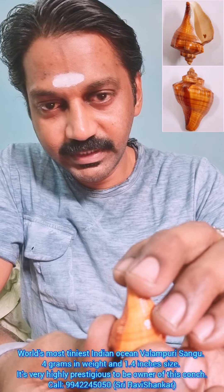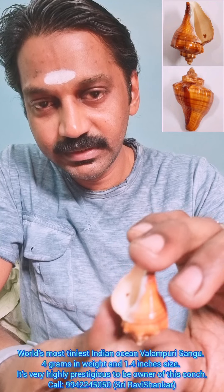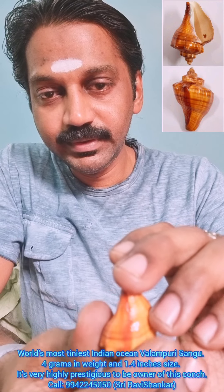Om Namah Shivaya. Here you are seeing the world's most smallest voluminous conch produced from the Indian Ocean. It is a small and fully matured conch from the Indian Ocean.